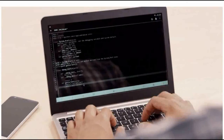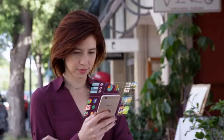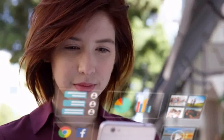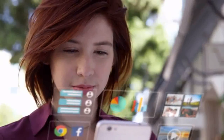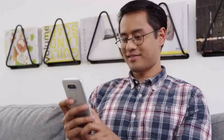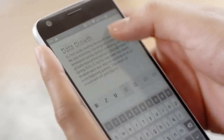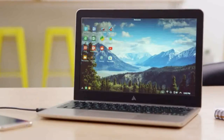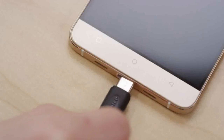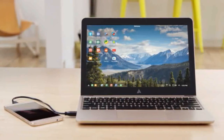Watch the Kickstarter video to know more details about the Andromium Superbook. Your smartphone has your whole life on it — it's your point of connection to the people and the world around you. It's also an incredibly powerful computer. The speed and power of our smartphones rarely hold us back, but the small screens and limited interface often do. That's why we created the Superbook, a simple plug-and-play device that turns your Android smartphone into a beautiful laptop computer.